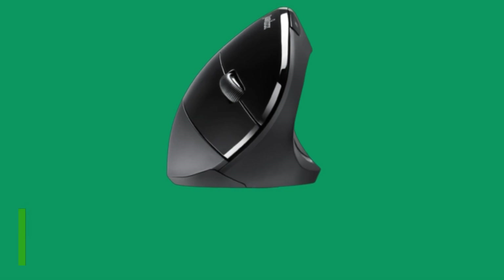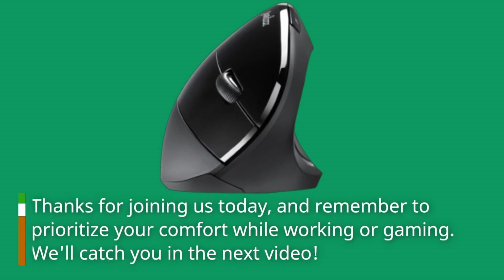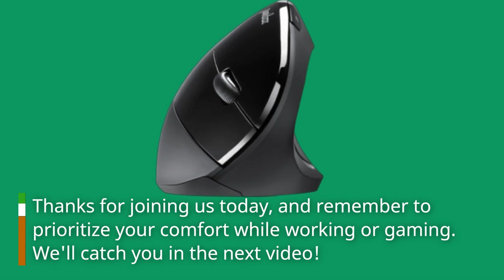Thanks for joining us today, and remember to prioritize your comfort while working or gaming. We'll catch you in the next video.